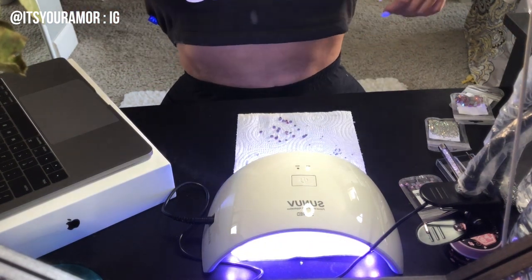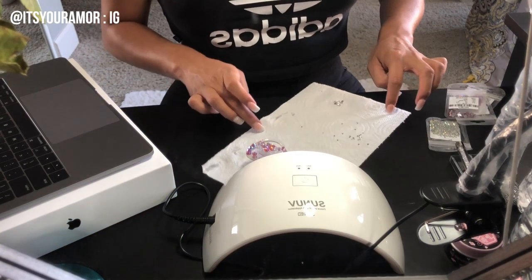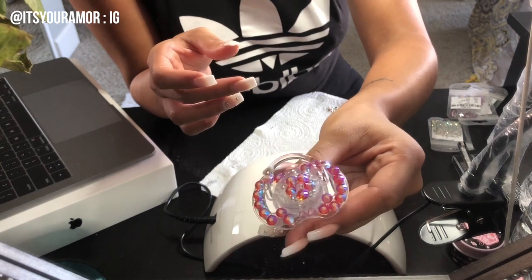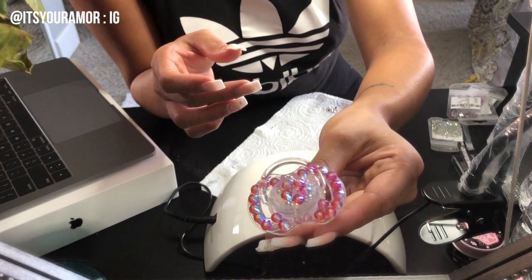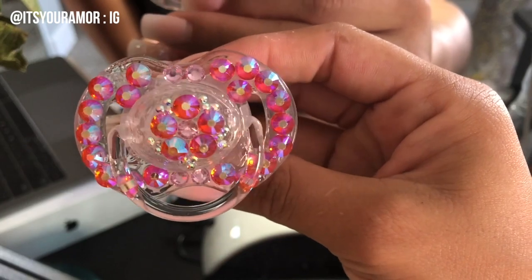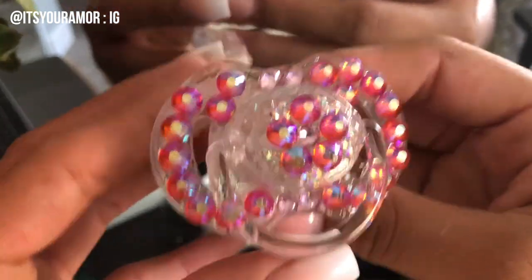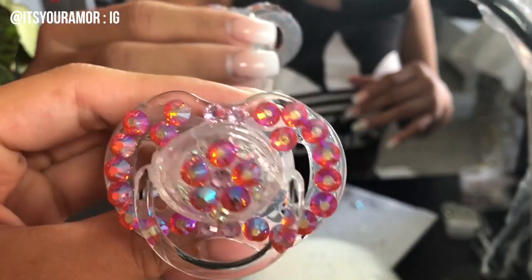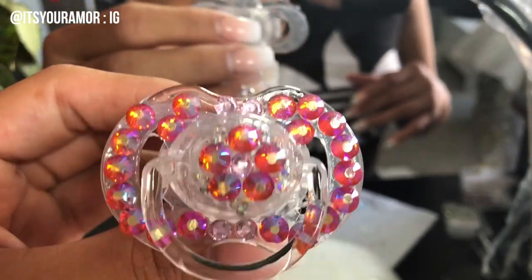Here is the final look — oh my gosh! Thank you guys so much for viewing. Comment below on anything else you'd like to see me crystallize, and don't forget to like and subscribe. Hope you guys enjoy — thanks!